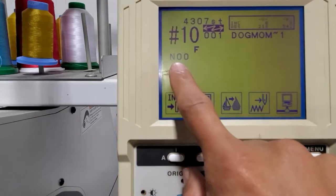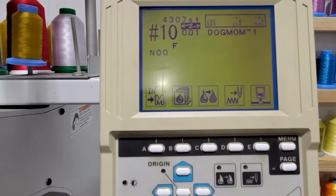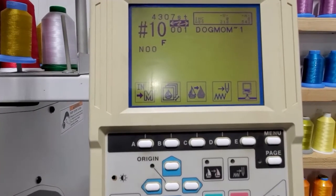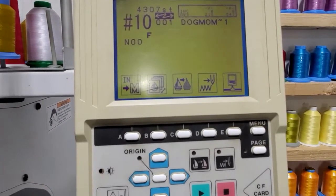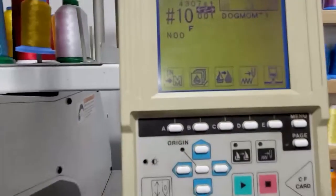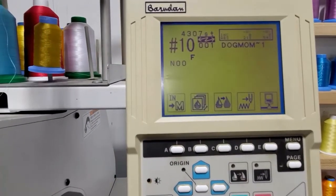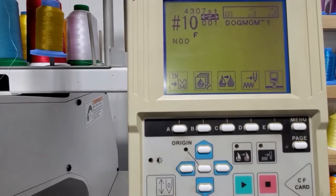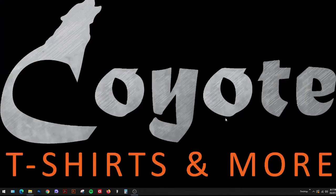The needle position is currently on zero. With single-color designs, the machine won't ask you to choose a color — you simply change the needle to that color and it starts sewing. For multi-color designs, let me go back and load another design with more colors so I can show you how to select and assign colors as well.